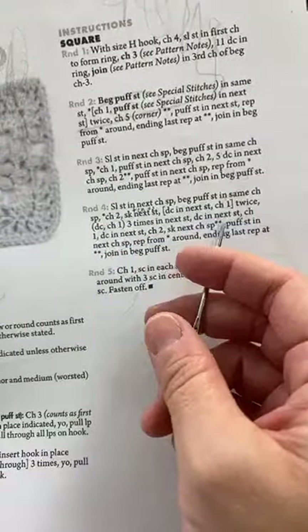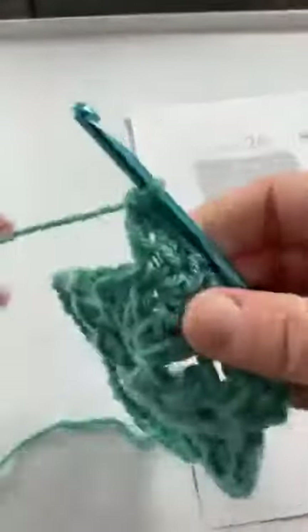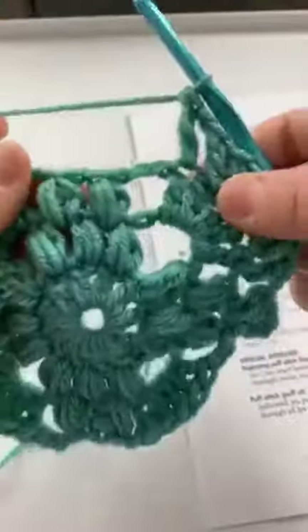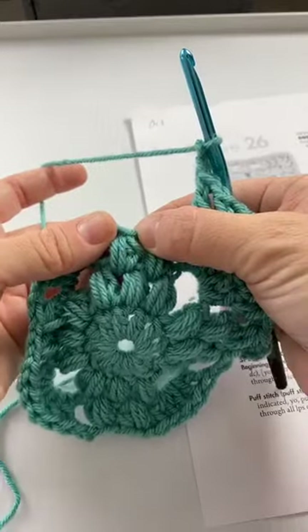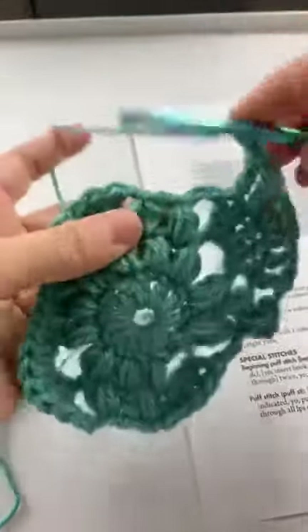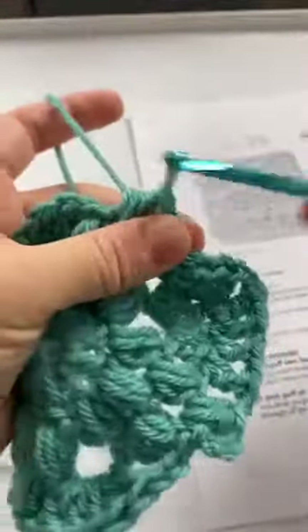Then double crochet in next stitch, chain one, and double crochet in next stitch. Then chain two, skip next chain space. Double crochet, chain one, I did a double crochet, chain one, and then double crochet in next stitch. Now it says chain two and skip the next chain space — which is right here — so chain two, skip this chain space, and then puff in the next chain space. We're skipping this chain space and doing the puff in the chain space in between: one, two, three.